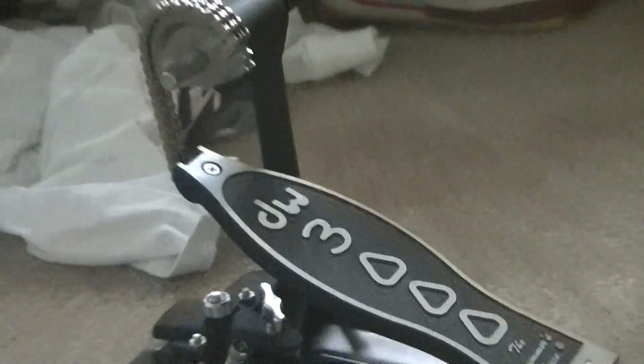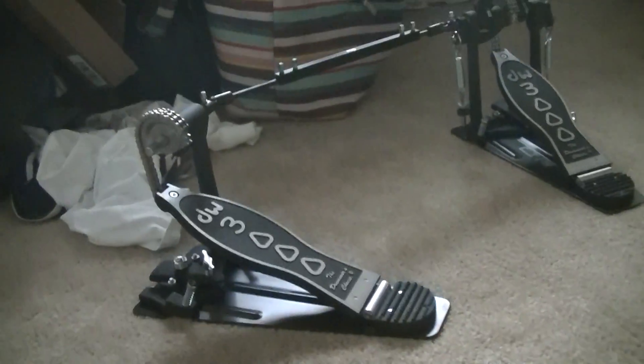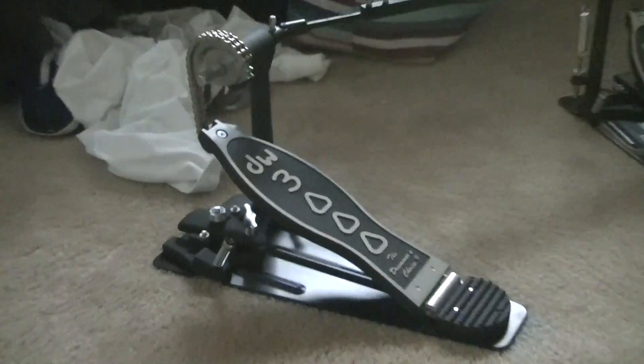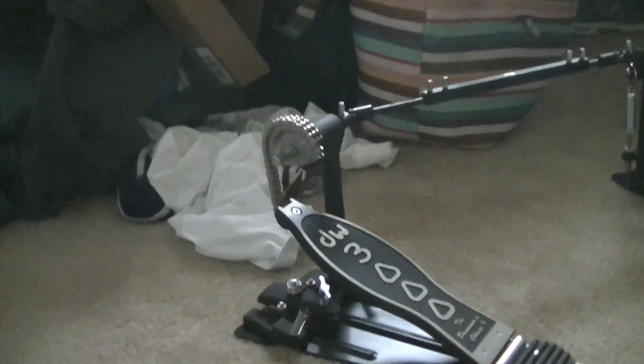They also offered the Mapex Rafter Series double pedal, but I don't play Mapex pedals. The cool thing about this pedal is it comes with a drum key — you can see it right there, that tip — and it comes with a holder. This is a dual chain drive.